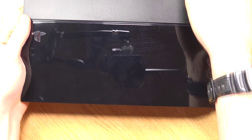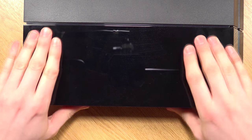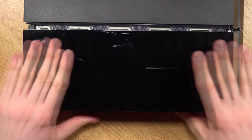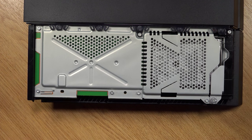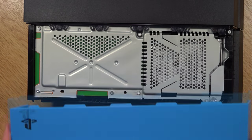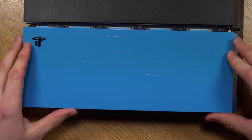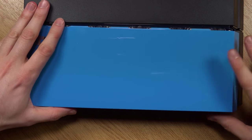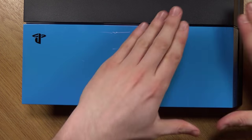So here we have the PS4, going to turn it around. Just going to simply pull it off — it might need a little tug. There we go, it just slides off. There we have the hard drive bay. Just get your new one, lock it into place, and just push it on. There we go — it really is that simple.